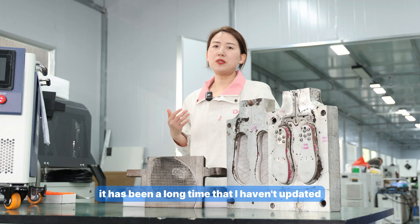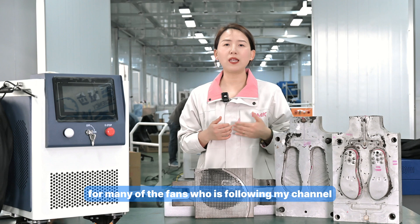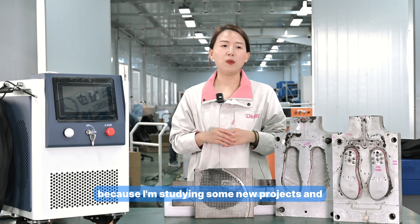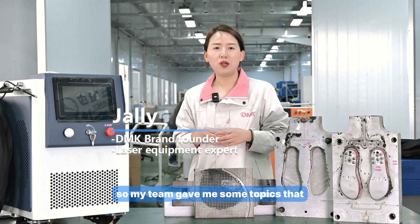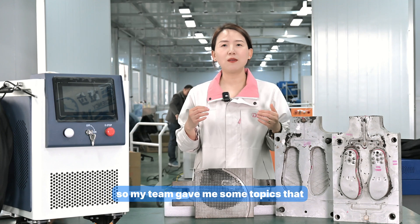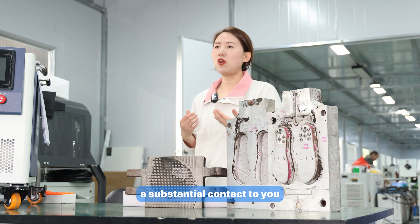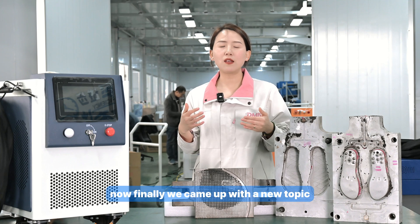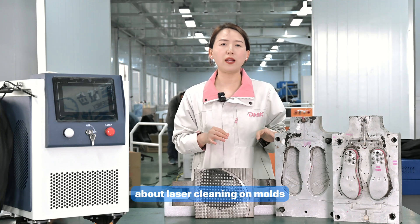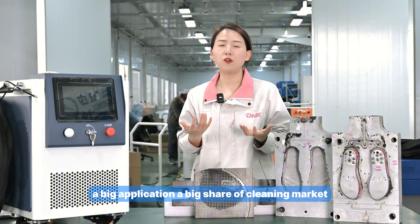It has been a long time since I updated my channel with new videos. I'm very sorry to the fans following my channel, because I've been studying new projects and trying to bring deeper and more professional content. Now we finally came up with a new topic about laser cleaning on molds, which is a big application and a big share of the cleaning market.